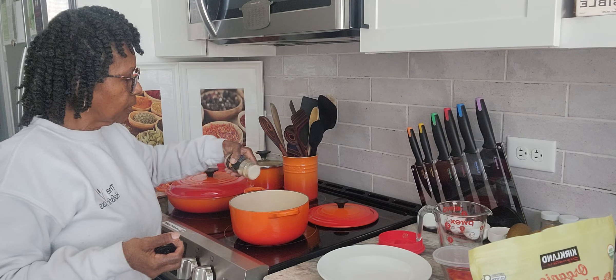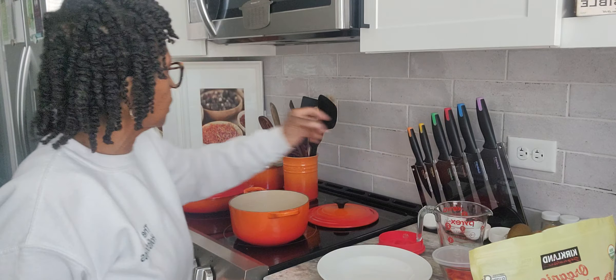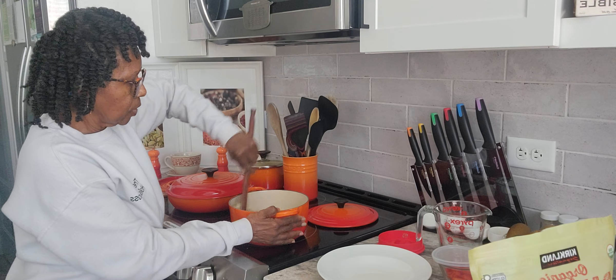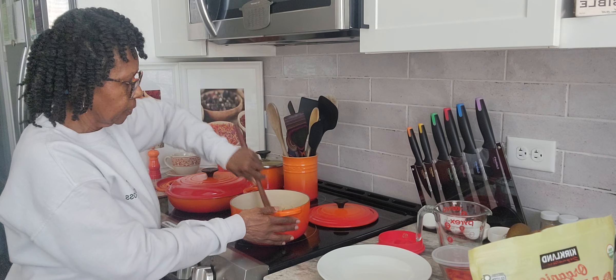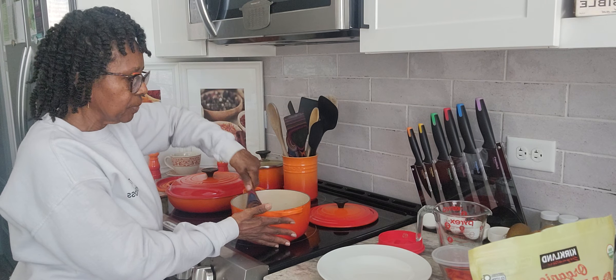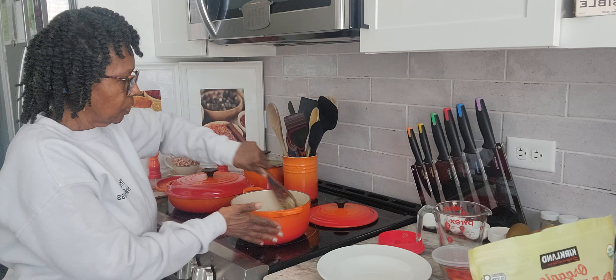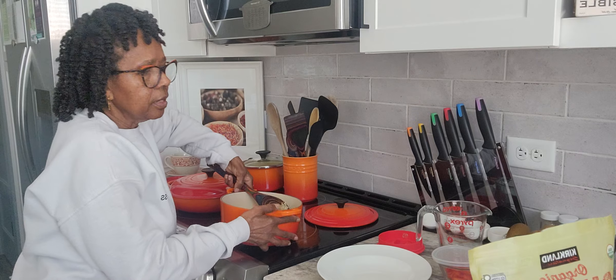Then I turn it on high to boil without the top. Once it boils, I turn it down to low, put the top on, and cook it for about 15 minutes. The way you know your quinoa is done is you look for the little indentions inside the quinoa — you can see them. That's when you know your quinoa is ready.